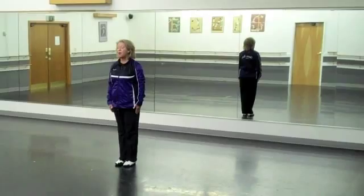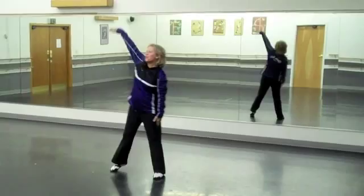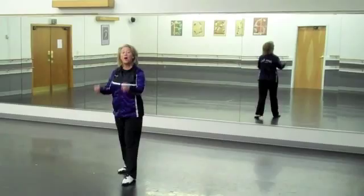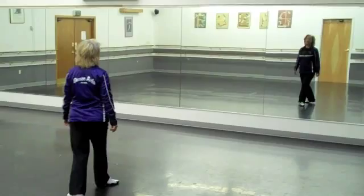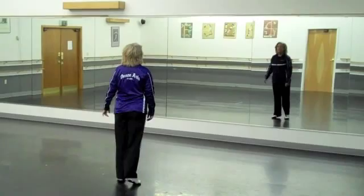Let's put it all together from the beginning, starting on your right foot. Step 1, touch 2, 3, touch 4, step 5, kick 6, 7, kick 8. Step 1, touch 2, 3, touch 4, step 5, kick 6, 7 — going on. Step forward 1, touch snap 2, touch snap, pivot 1, 2, and step in place. Again: 1 and snap, 2, touch snap, pivot 5, 6, and 7, 8. Excellent.